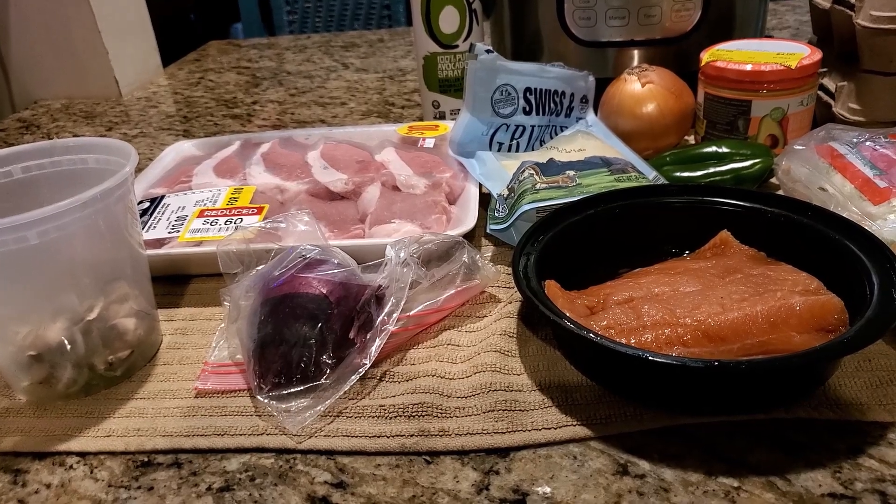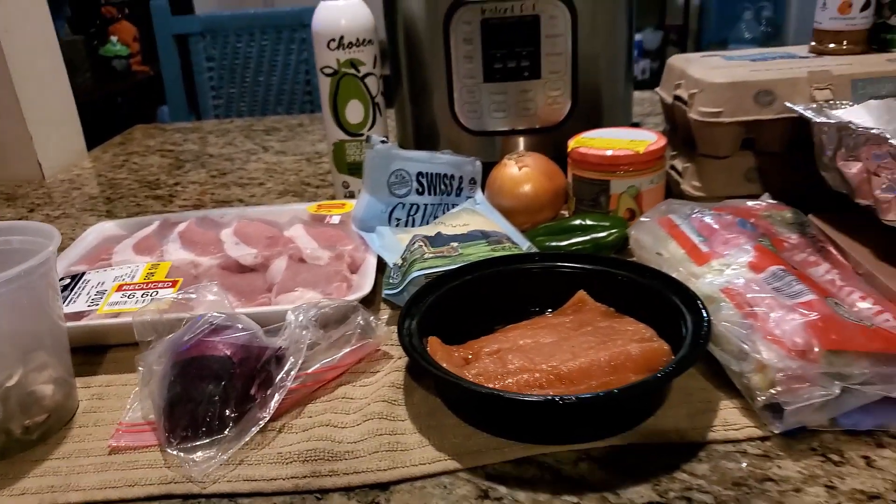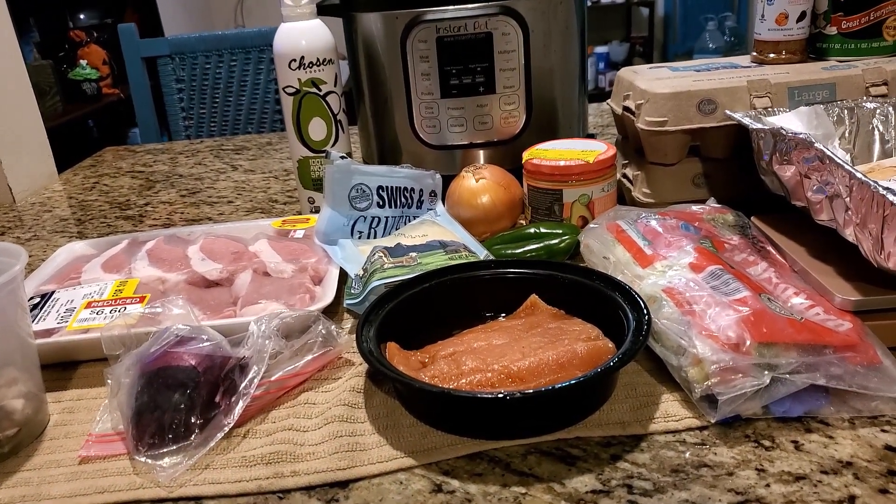On this super cook Sunday, I got big plans, y'all. I'm getting everything set up right now.